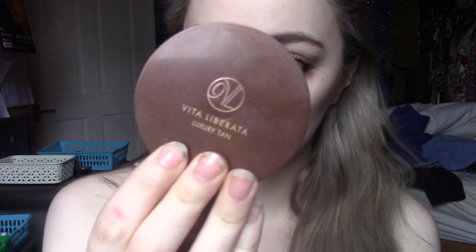Now I want some bronzer. I'm using the Vita Liberata Luxury Tan Minerals, which I got in the Cohorted Beauty Box this month. It comes with a little brush and I really like this bronzer, so I'm going to use it just on my cheekbones for a little bit of colour.